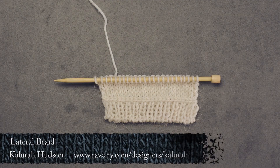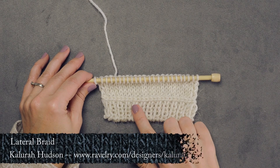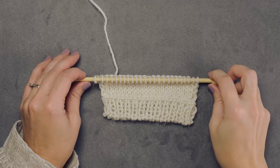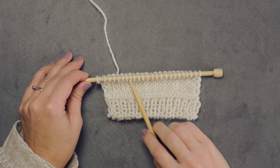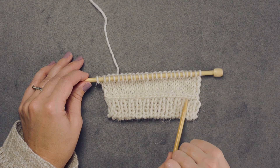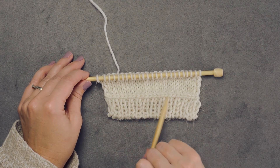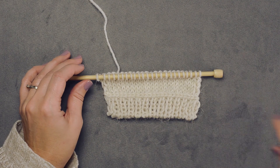Hi guys, on today's tutorial I'm going to be showing you the lateral braid. This is also referred to as the Estonian braid or the bickle braid. What it is is a way of taking your live stitches and passing them over to create this pretty lateral chain — they kind of look like bound-off stitches but in the middle of your work.